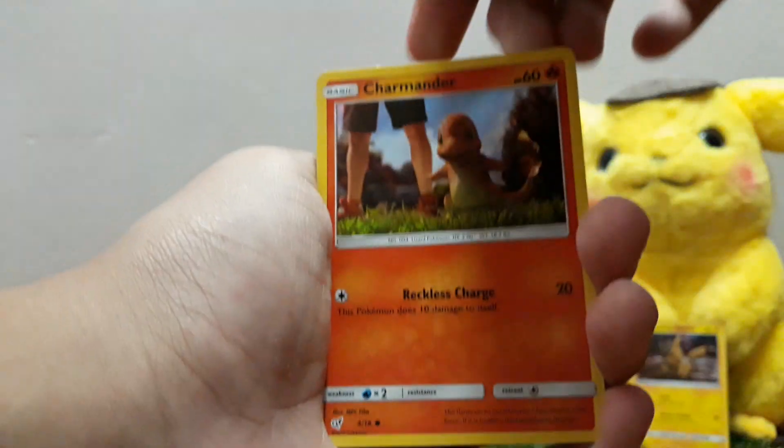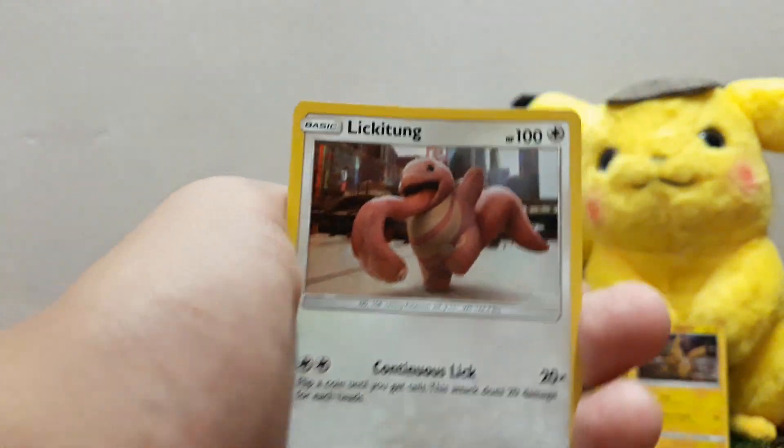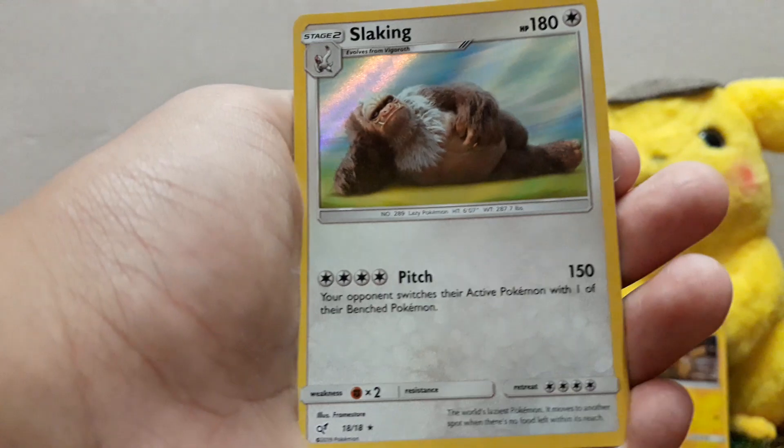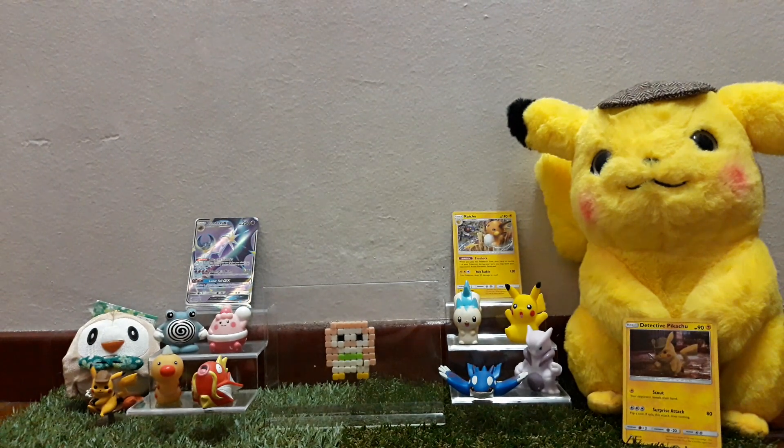And to the last pack of this whole box — can we get something? I mean, I have all the cards for this series, but pulling some rare ones will be amazing too. Charmander, Bulbasaur, Lickitung, and the last card is a Slakoth. Look at that. All right guys, that is the end of the video. Please like and subscribe, share this with your friends, family members, and much more. Hope you enjoyed this video, and I will see you next time.